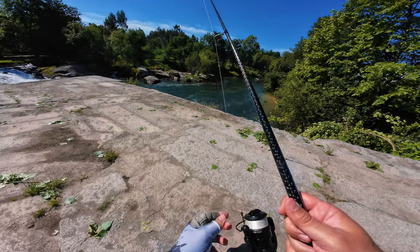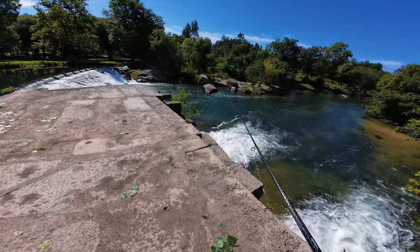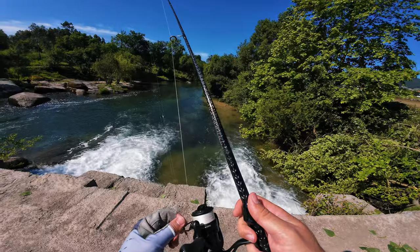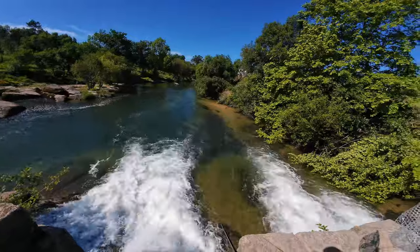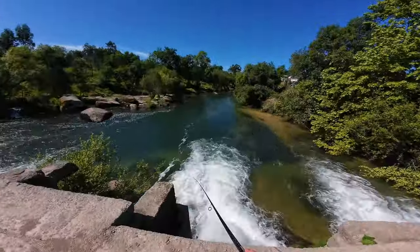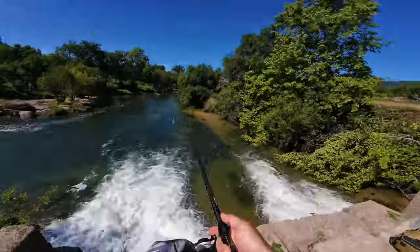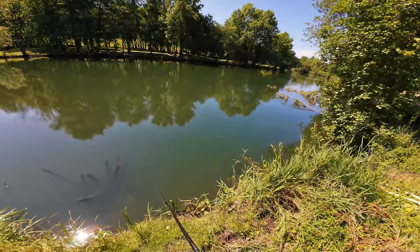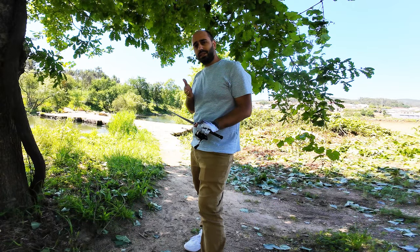A familiar spot — if you saw my first video you saw me fishing here; it's where I caught my first fish on BFS. It's also very low. I spotted a couple of bass a little bit upriver but didn't see any fish activity near this levee. After this I just packed everything up and made the outro — with some technical difficulties because of the fauna: why is there a spider on my lens?